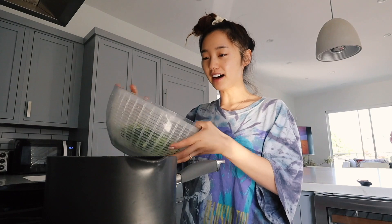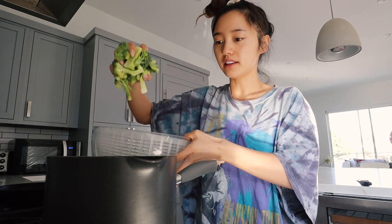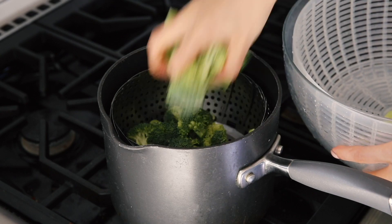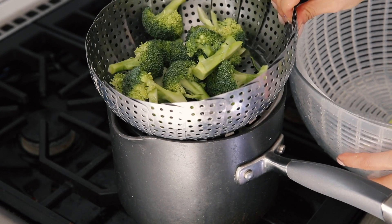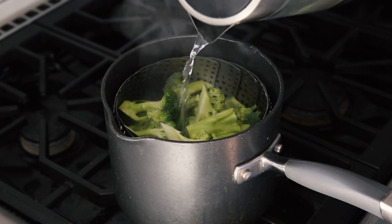I'm gonna put it in my salad spinner and give it a rinse. Now that we have our clean broccoli, we're gonna put it inside this pot. I have this steamer thing. I'll put a pile of that in, and then I have my boiling water ready — I'm just gonna pour over it and eyeball it.